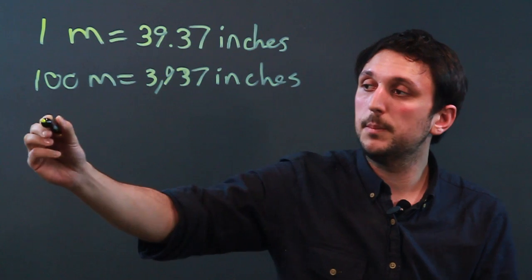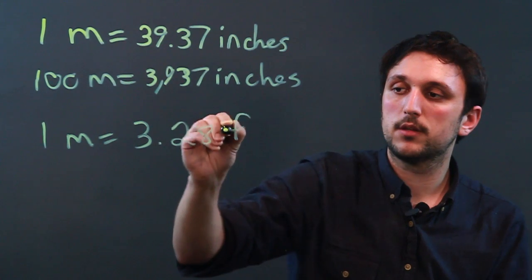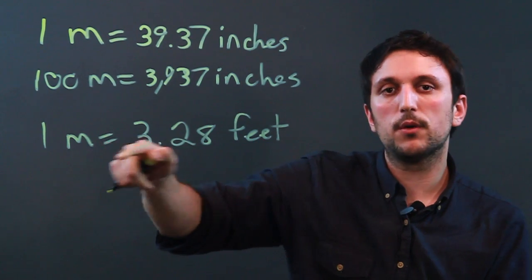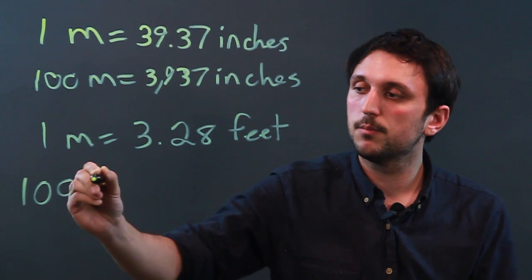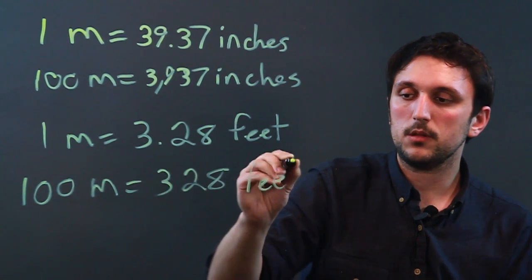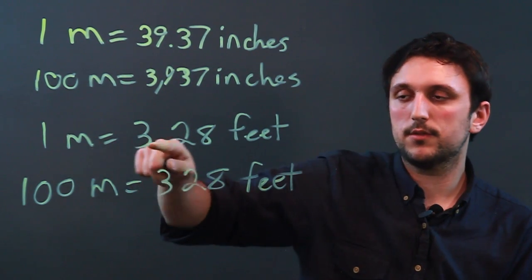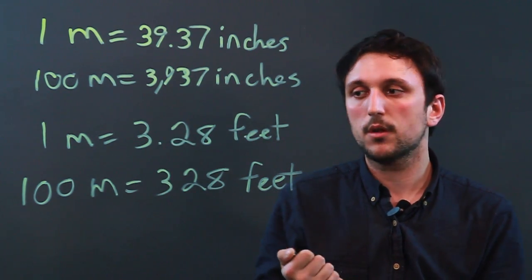One meter also equals 3.28 feet. We know that three feet is a yard, so think of a meter as a little bit more than a yard. The hundred meter dash would be 328 feet. Thinking that the meter is a little bit longer than a yard, you can usually make the conversions pretty well.